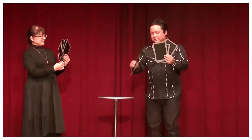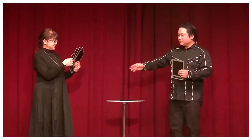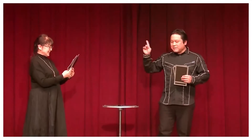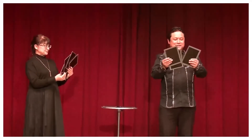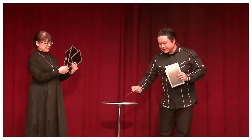Often the spectator will take a card first and then the magician will put one down, but I'll do it differently — I'll take mine out first. Okay, take one out. You've taken one out as well.